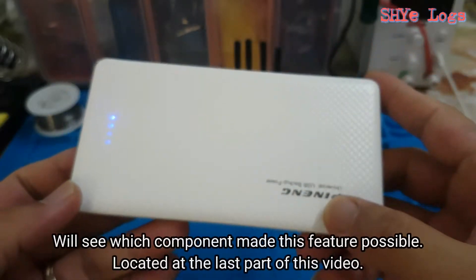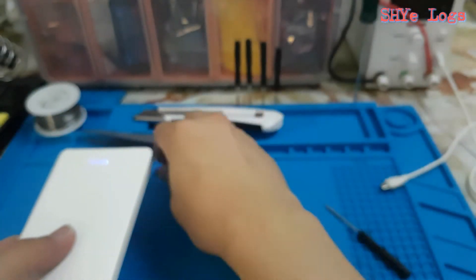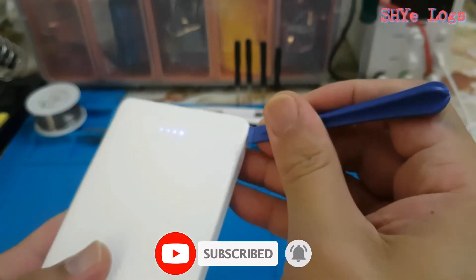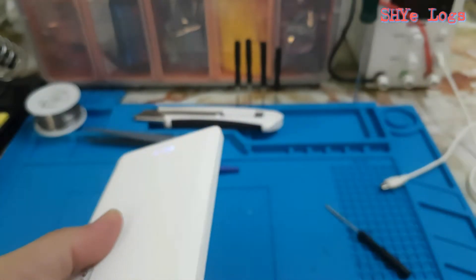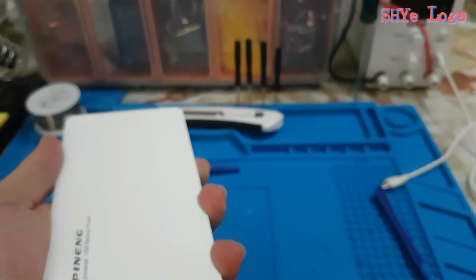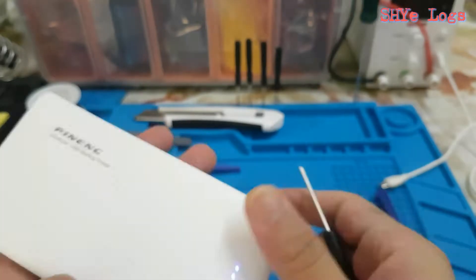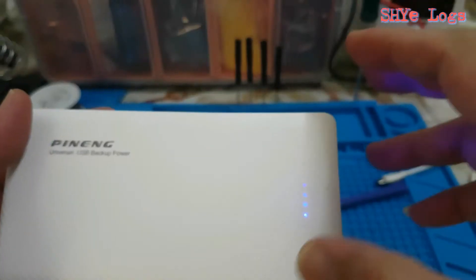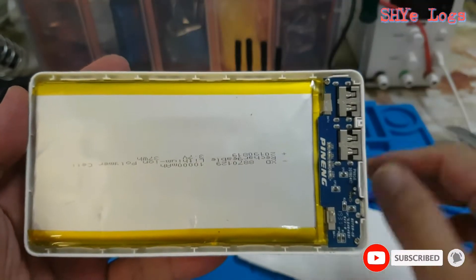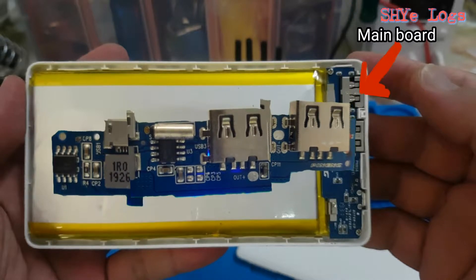Now let us proceed to open this power bank and take out the ABS plastic case so we can see inside. And now we can see the battery, which is a lithium-ion polymer cell, and the main PCB.